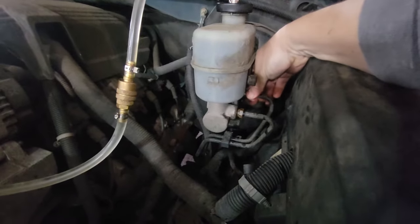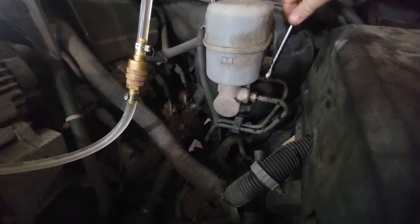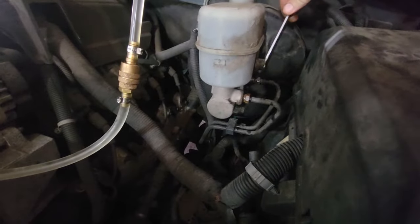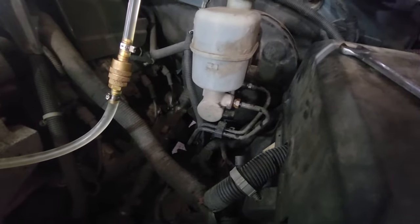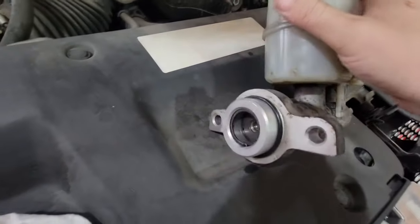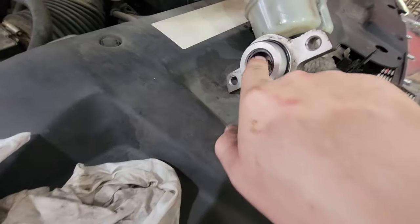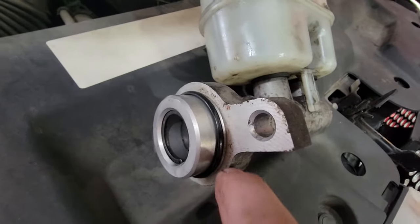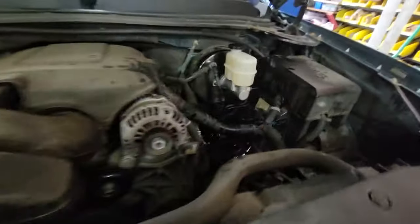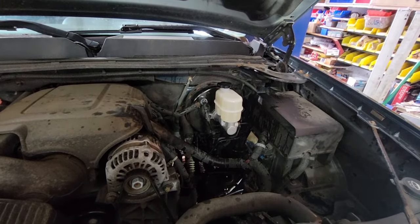After getting the old one off, you can see the piston on the inside — it's not pushed all the way out to the bottom, it's stuck in. No matter what we did, we tried pushing and pushing and it just stayed stuck. That was the old one. We've got the new one on, and when we put the new one on and power bled it, everything was perfectly fine and all the issues cleared up.